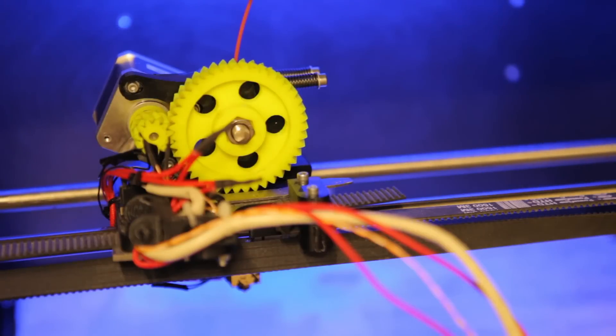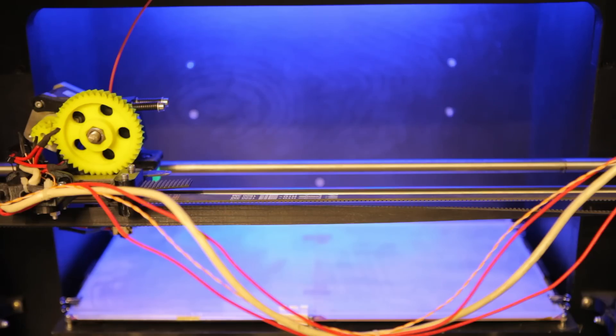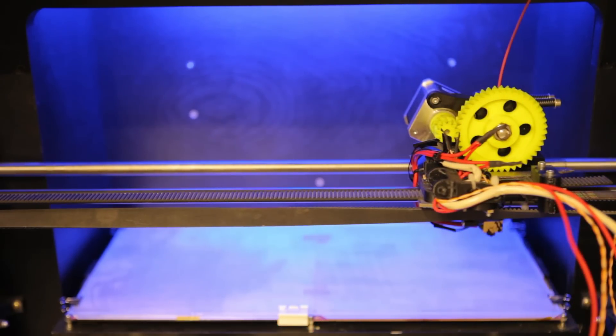Here's my printer's x-axis, which has a heavy direct-drive extruder sitting on top and is driven by a fairly beefy 48 newton-centimeter motor. Let's take a look at the same move in slow motion. There's the initial running jump to the jerk speed, then it's accelerating, going at constant velocity, decelerating, and finally jerking off to zero speed. So this is the basic movement from a dead stop to a dead stop.